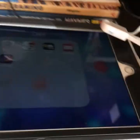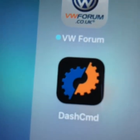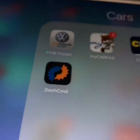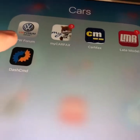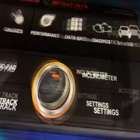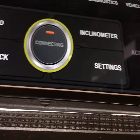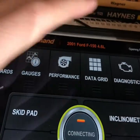Next step, download it from the App Store — Dash Command. It's a great app. Once you get that downloaded, sign up. It does cost money. It gives you a little diagnostic screen. You want to have Bluetooth turned on on your iPad.